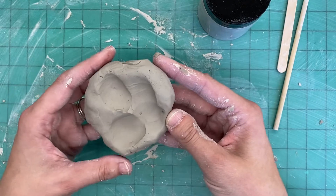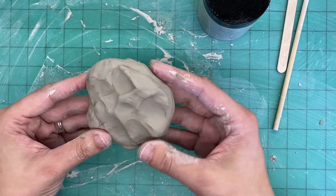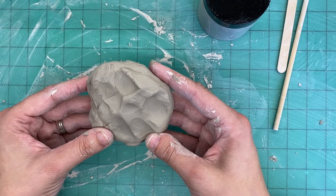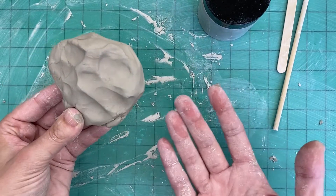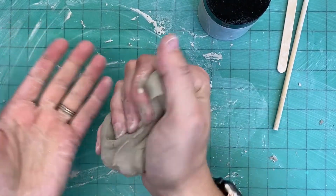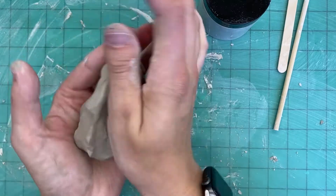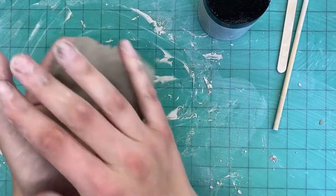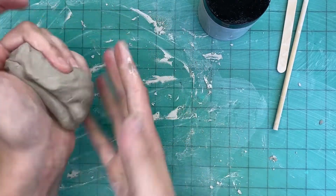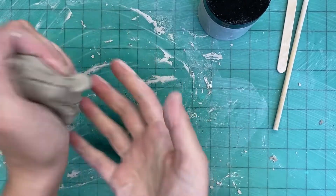Before we start on our project we have to do something called wedge the clay. Sometimes clay comes in the box with some air bubbles in it. The kiln does not like air bubbles so we have to get rid of them. The easiest and fun way to do that is to take the clay and just squish it in our hands for at least 30 seconds to make sure all the air bubbles are out. We do not want anything bad to happen to our projects, so we want to make sure we wedge our clay correctly before we get to work.